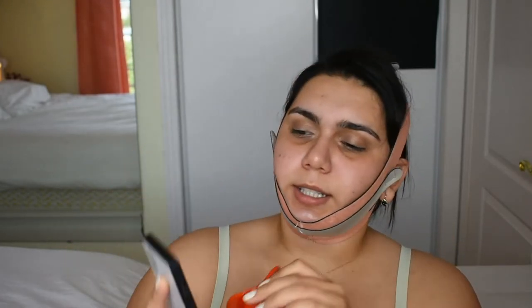So the concept is that you put this in your mouth, like so, and you open and close, open and close, to basically train your muscles and your TMJ — and supposedly get a slimmer face. But this is just a piece of plastic. It has no resistance to it. It's literally just like opening your mouth up and down.